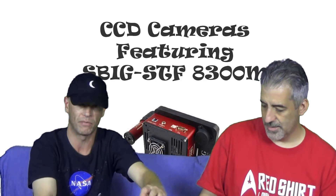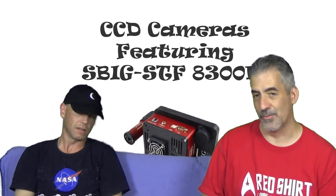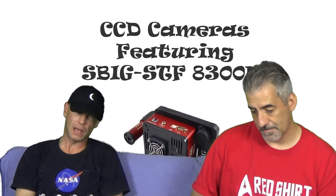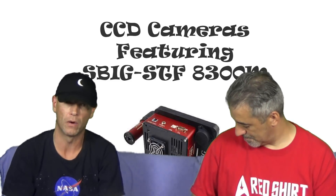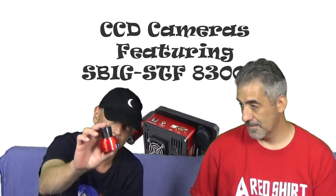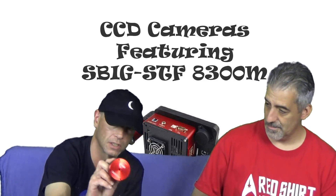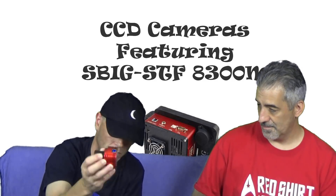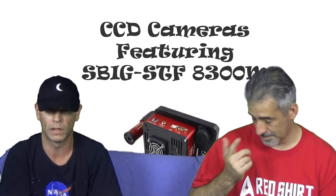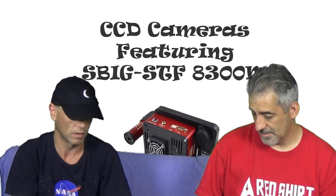I would not put this camera on the Crayford-style focuser that comes on your Explore Scientific scope. Talk about flexure — it wouldn't even handle it. At this point you're getting automated focusers and rotators, but that's for another video. This is basically how you'd get started in astrophotography — from a couple-hundred-dollar camera up to a couple-thousand-dollar camera. You don't need a lot; you can start with a basic ZWO ASI camera, even the ASI 120 we mentioned earlier.